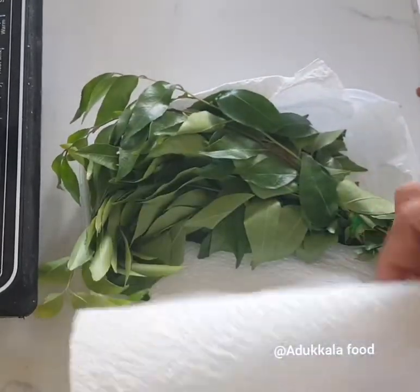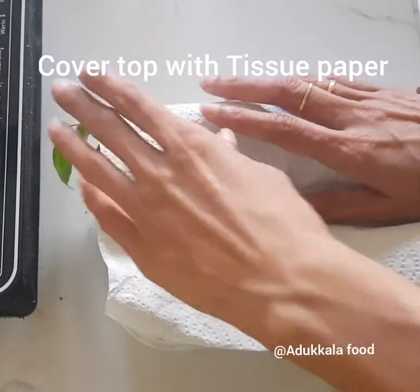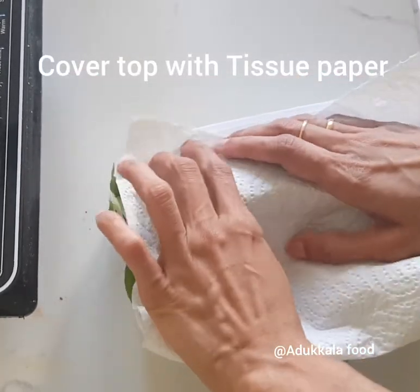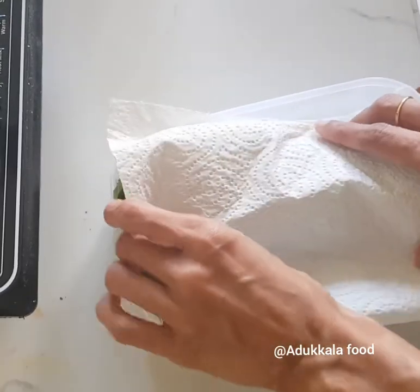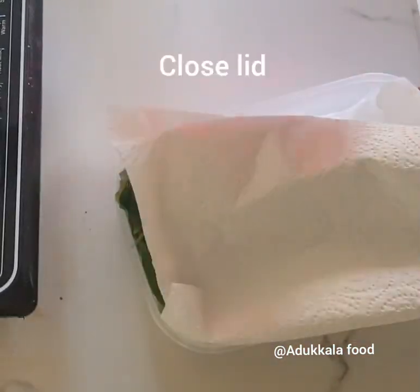This is how to absorb the moisture using a tissue paper. This keeps it dry and fresh in the fridge.